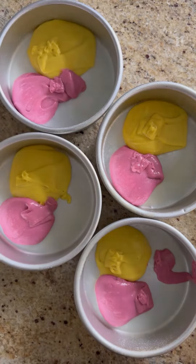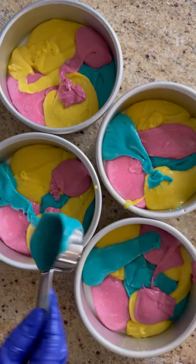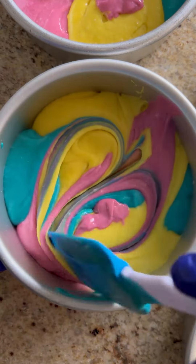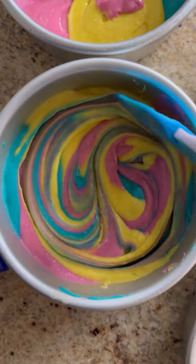I've seen other cake makers use squeeze bottles for all these colors, but I don't want to make extra dishes and work for myself, so I just use a little measuring cup. And now the fun part — swirling all the colors together.